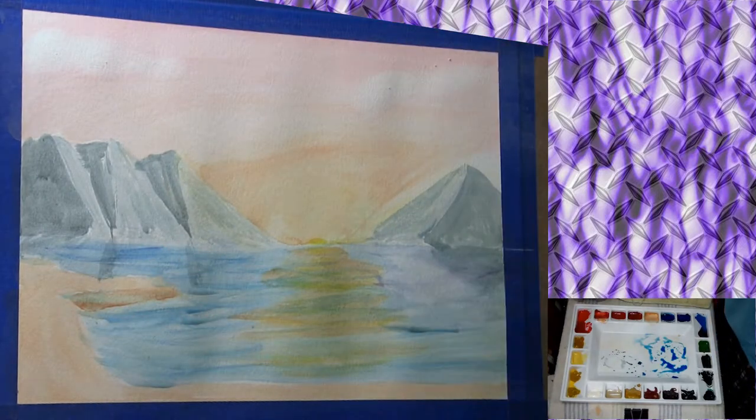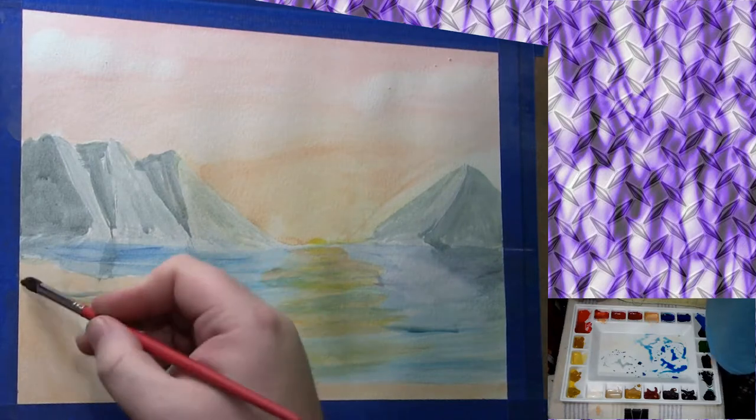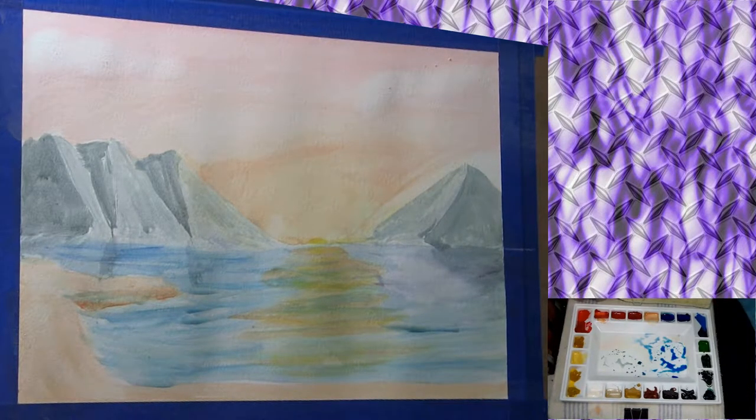With the deer foot brush I'm coming back in and adding a little tad bit of a gray mixture over top of that rock formation area, and I'm going to come back in and create another color in a second.